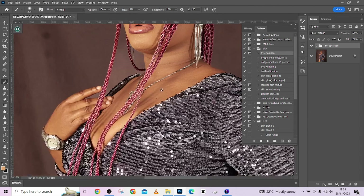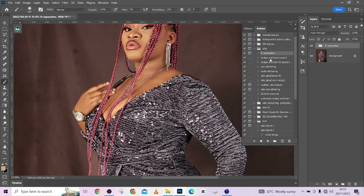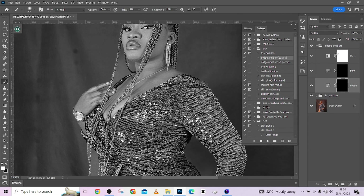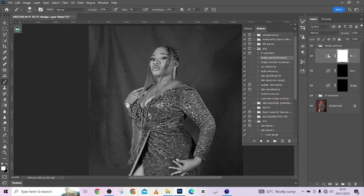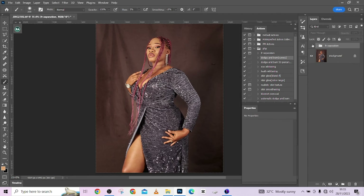The next thing we're going to look at is dodging and burning. We're going to use our Dodge and Burn action pack — you can try the automatic dodge and burn if you think it works for you, but I want to do a little manually. Run the action, invert this and invert this, and we're good to go. This is for your visual aid — you can double-click over here and adjust the lightness.